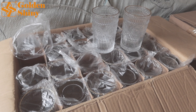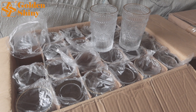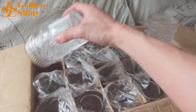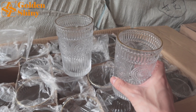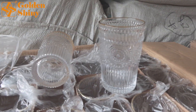Next one is this crystal cup. We purchased eight cartons, each carton 48 pieces. Let's check out this crystal one. We have a transparent OPP bag. When we check, we also need to check the quantity and quality. Pretty good.